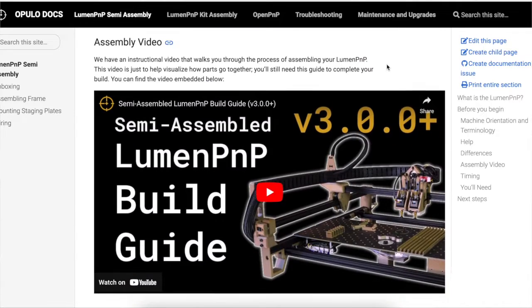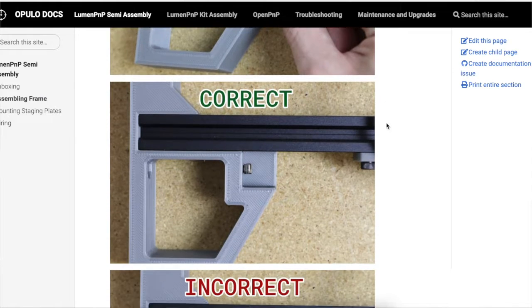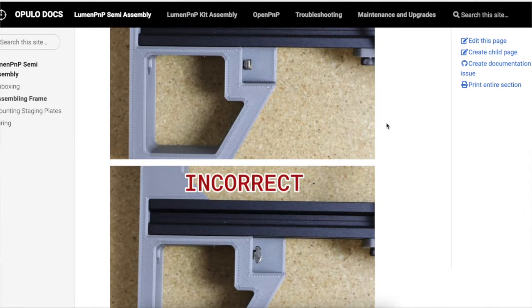First of all, the guide was extremely well written. There were a ton of pictures and every single part was labeled properly. I've built a lot of 3D printers — some from scratch and some from pre-built kits — and the instructions are really what make the world of difference between a good build and a difficult build.